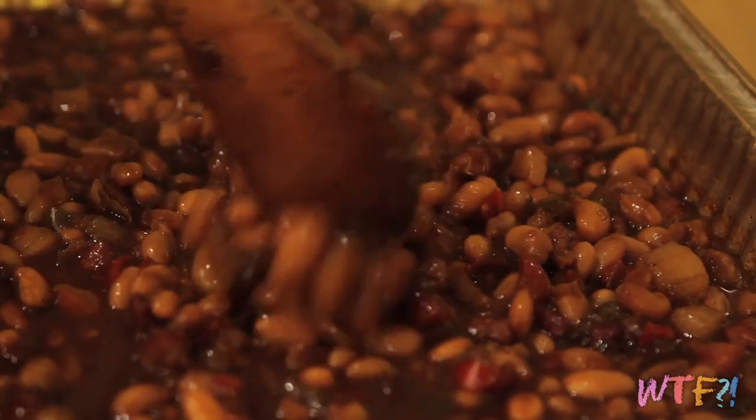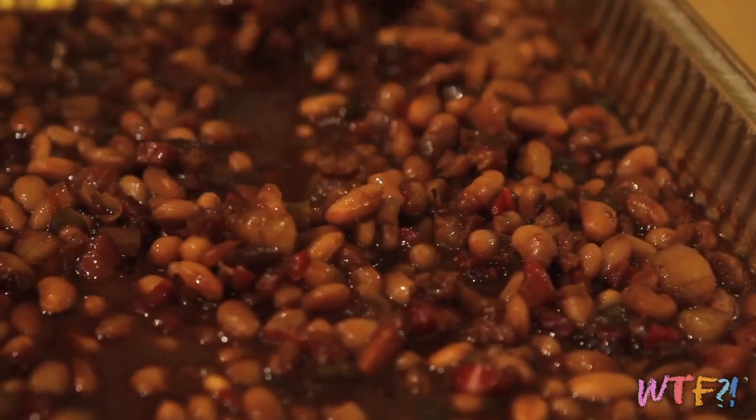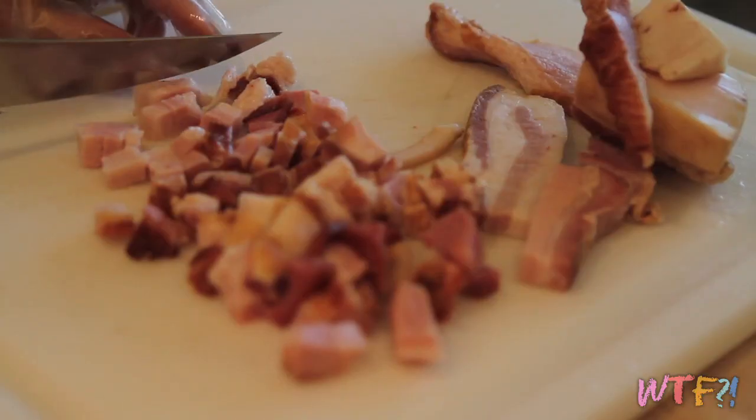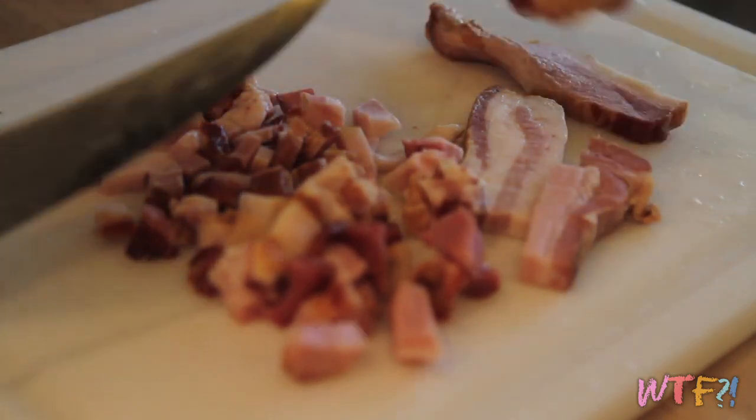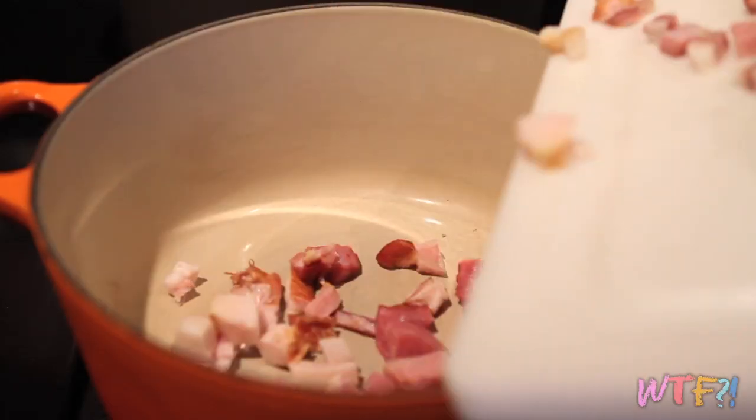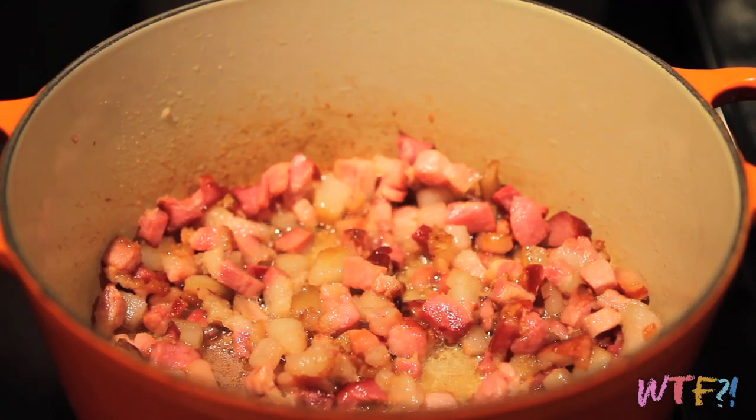To make my baked beans, first get your smoker ready. You want it at about 250 to 275 degrees. If you're cooking other things you might want a lower temperature, but if it's just the beans, don't worry about it being that warm. Meanwhile, get some really thick bacon or bacon ends like I'm using, cut it into small pieces, add it to a large heavy-bottom pan, and render out a little bit of fat over low heat.